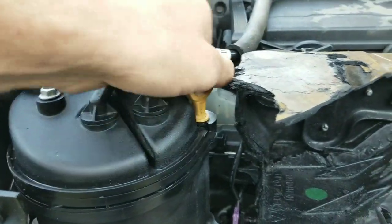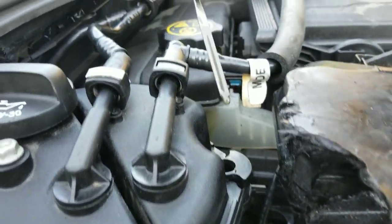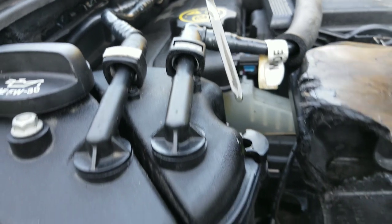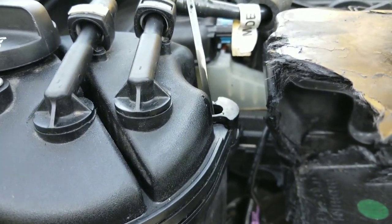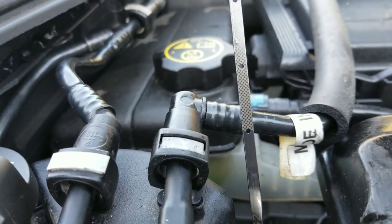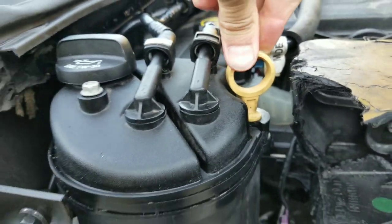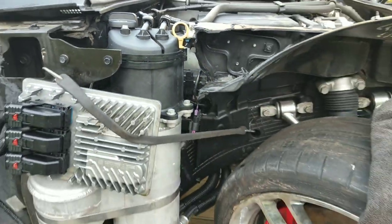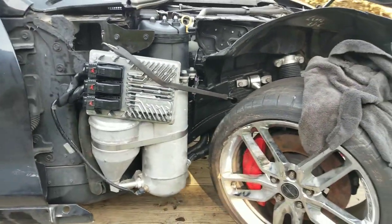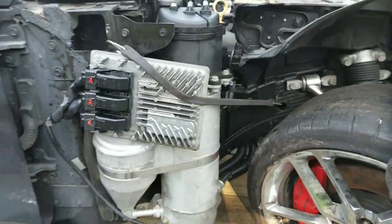Okay, so should say we're a little full because it hasn't run yet. It looks about right on the bottom line. That should be good. Like I said, I'm just going to run this for a short bit of minutes and then we'll flush it back out again.